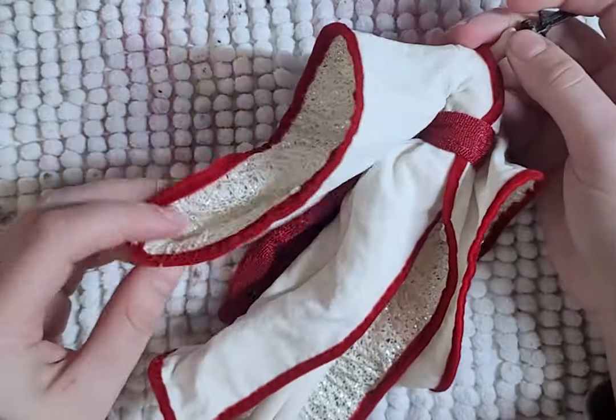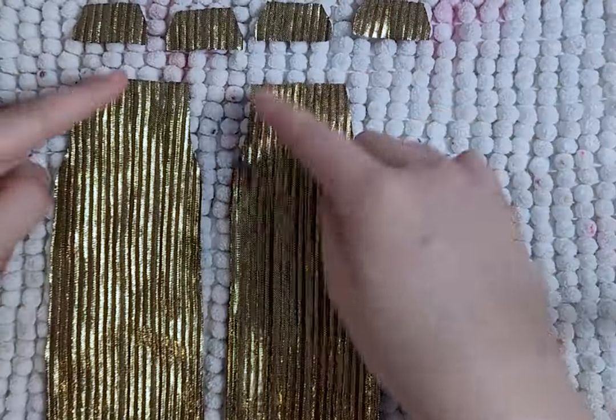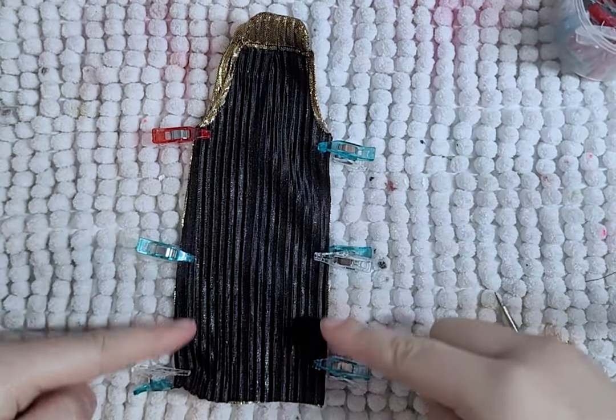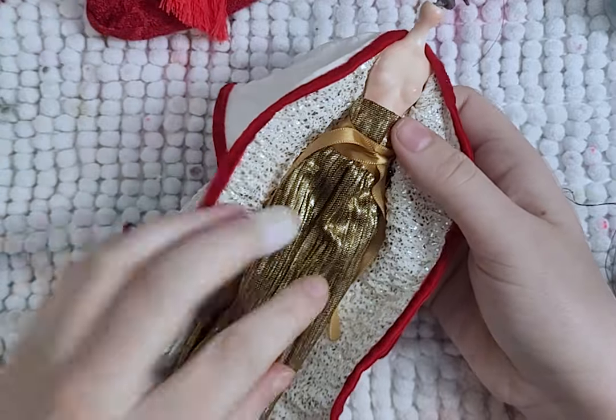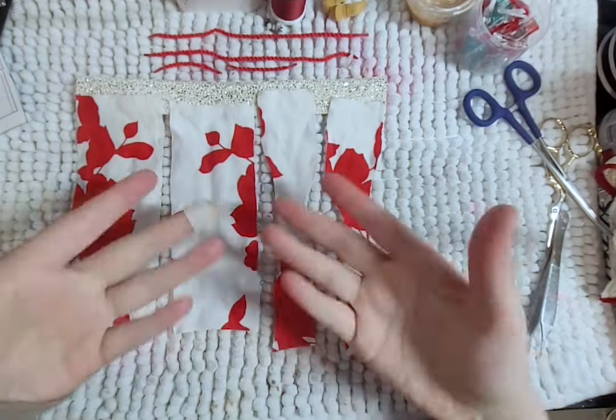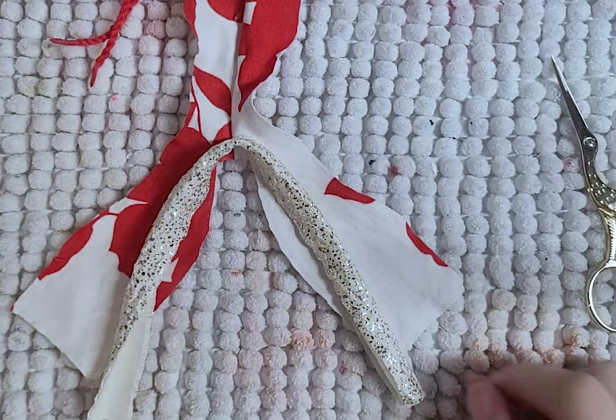Next is the skirt. I know it's supposed to be pants, but I change it into a skirt. So I hem the slits, add the panels to the top of the skirt, and then close the sides. I also add a ribbon so I can tie it. Next is the kimono shirt, which is the same as the kimono, just a little shorter.